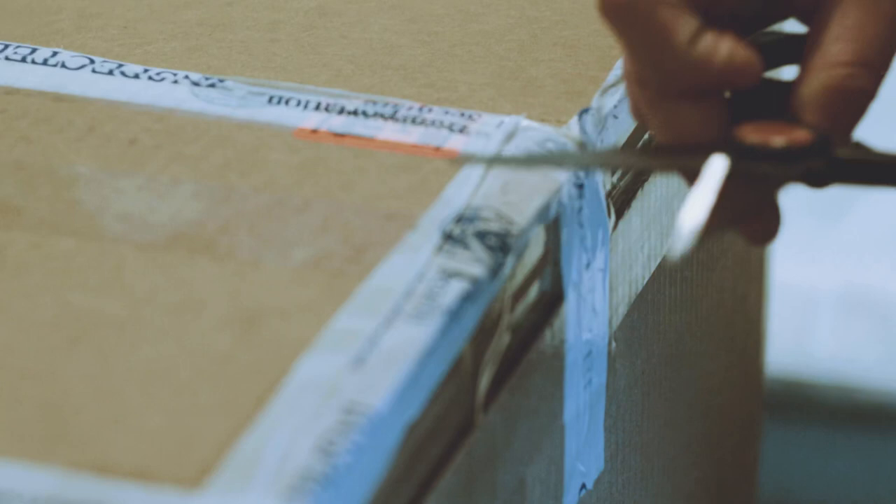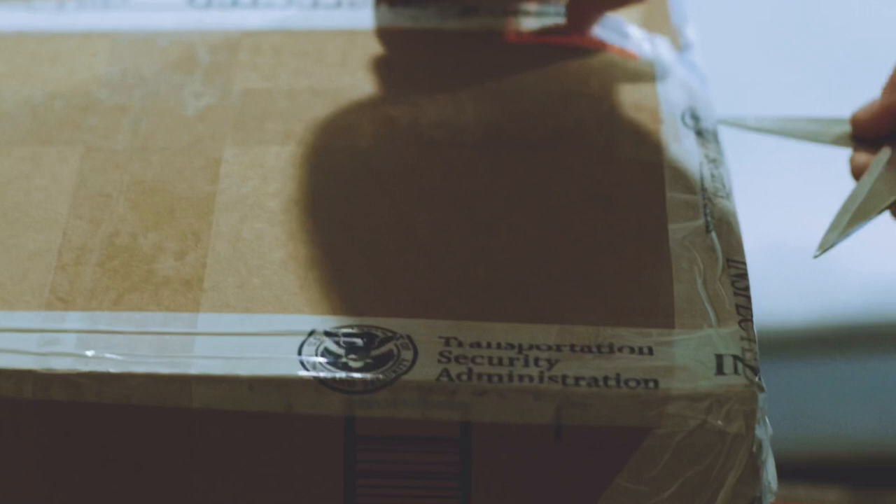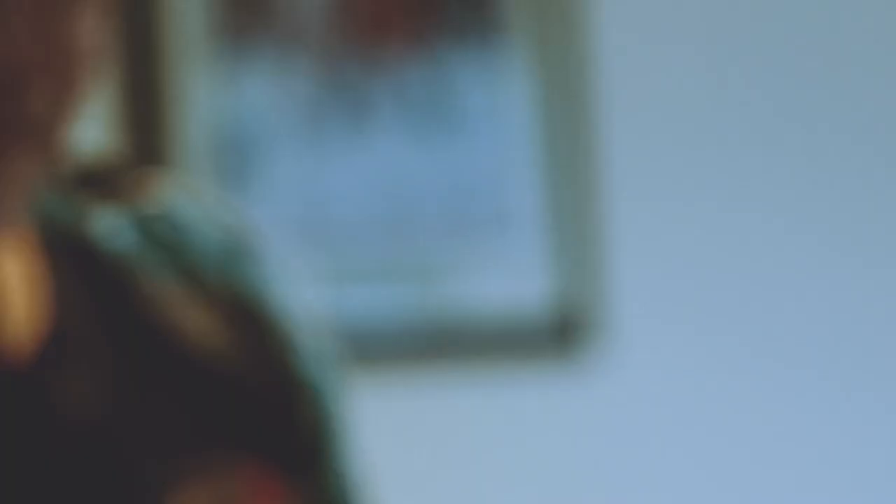Let's get this party started. Wow, this is so good. Crazy box. I smell Pelican case. Look at that — TSA. They said it was dope enough to go through.